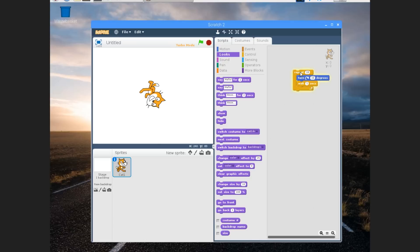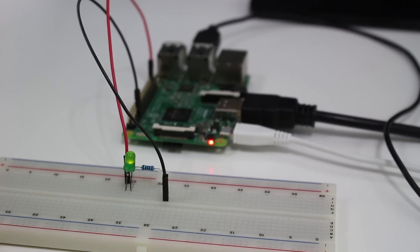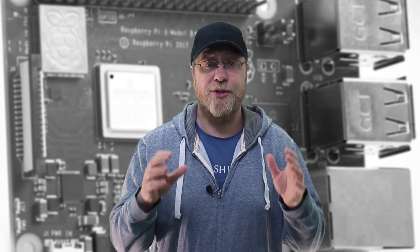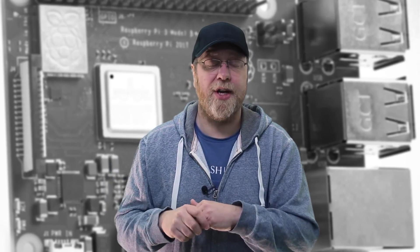It works out of the box. And from within languages like Python and C, you can control the GPIO pins, which means you're able to interface with the real world via lights, LEDs, electronics, stepper motors, robotics, and whatever else you want to connect to it. So it's a really good way to get into understanding the basics of electronics and start building up from there.